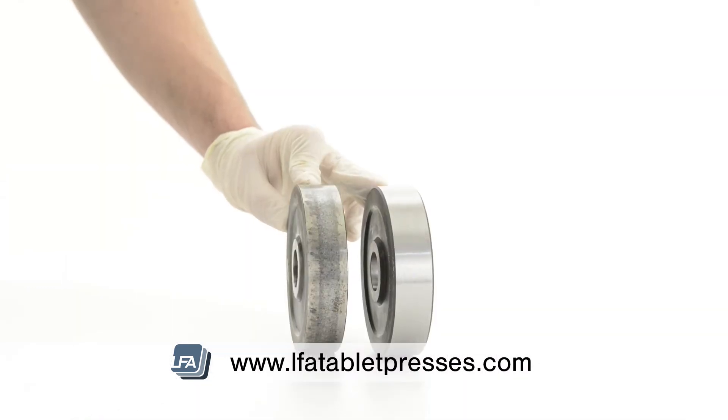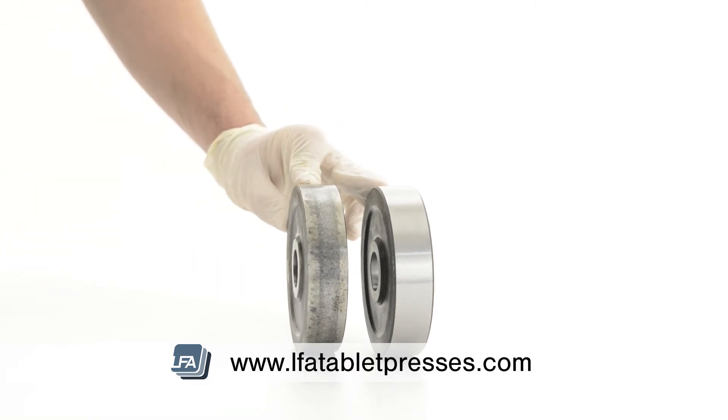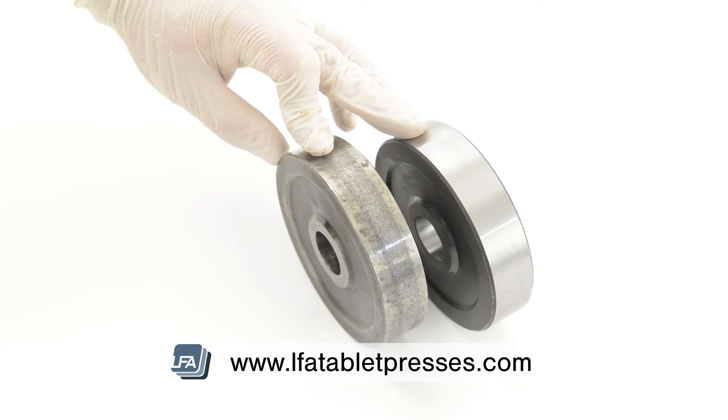Here are two examples of roller cams. On the right we have a brand new roller cam. On the left we have a roller cam which has wear, but wouldn't need to be changed at this point as it's not excessive wear.